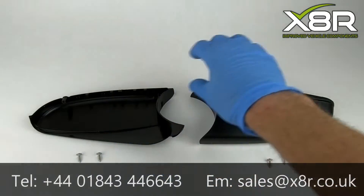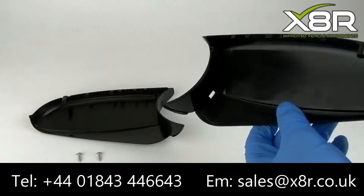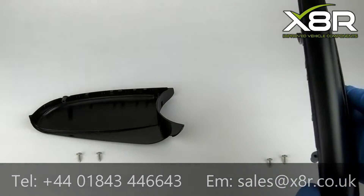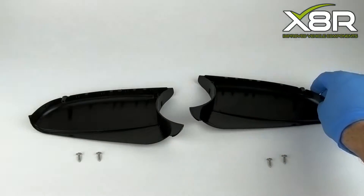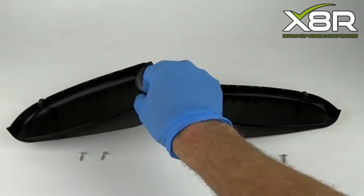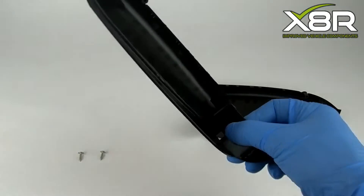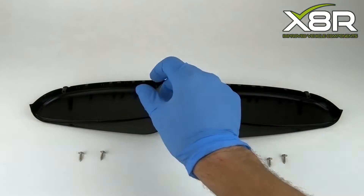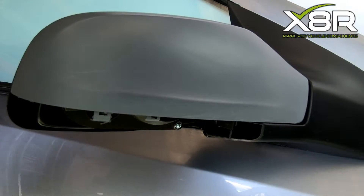Hello and welcome to this X8R video demonstrating how to install our replacement lower covers for the Astra wing mirrors. It's a common fault on these vehicles for the wing mirrors to be knocked or bashed and for the lower cover to be damaged. Unfortunately these are not available from Vauxhall, so we have opened a mold and created these bottom covers so they can be replaced on their own without having to replace the complete mirror.